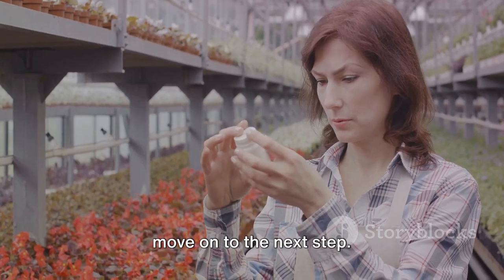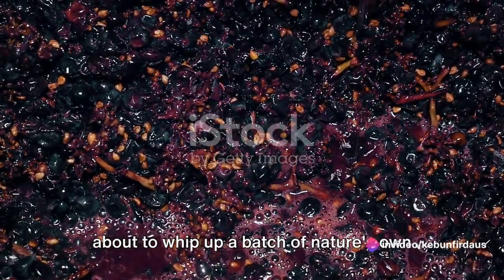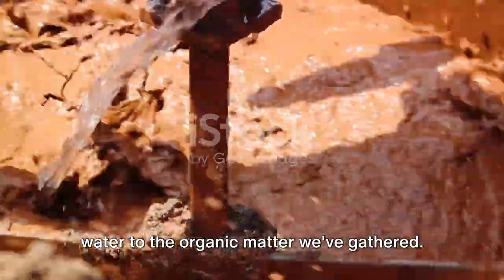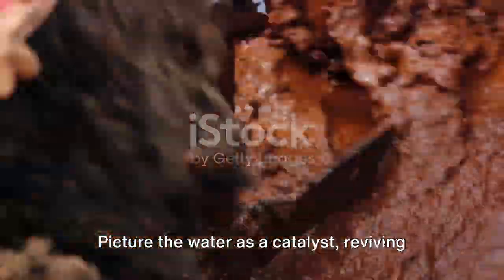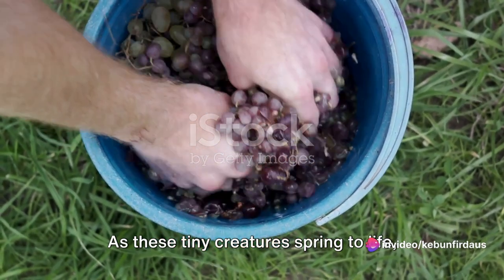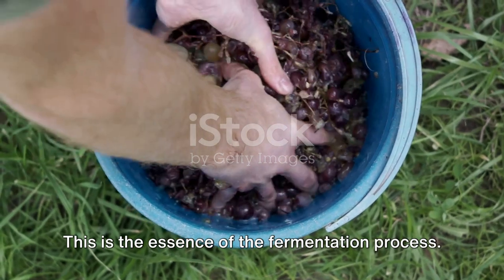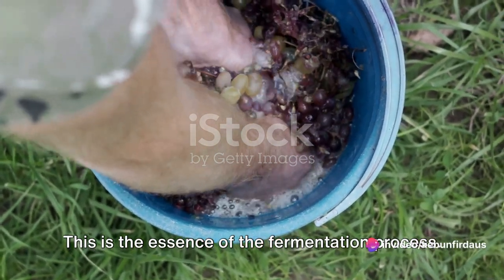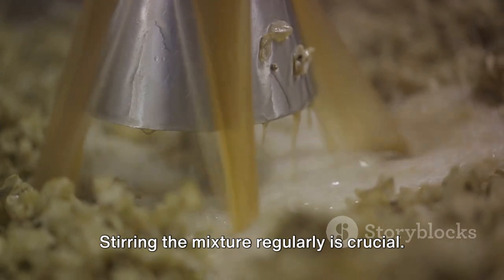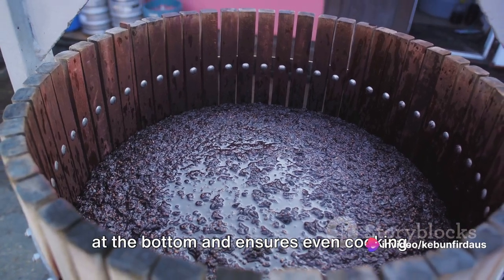Now that we have our ingredients, let's move on to the next step. We're ready to start the fermentation process. Imagine you're a master chef and we're about to whip up a batch of nature's own finest cuisine for your plants. The first step in our recipe: adding water to the organic matter we've gathered. This initiates the magical process of fermentation. Picture the water as a catalyst, reviving the dormant microbes within the organic matter. As these tiny creatures spring to life, they begin breaking down the complex organic compounds into simpler, plant-ready nutrients. Stirring the mixture regularly is crucial — think of it as stirring a pot of your favorite soup on the stove. It prevents the ingredients from settling at the bottom and ensures even cooking.